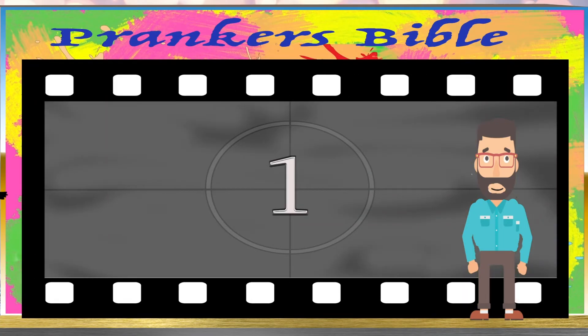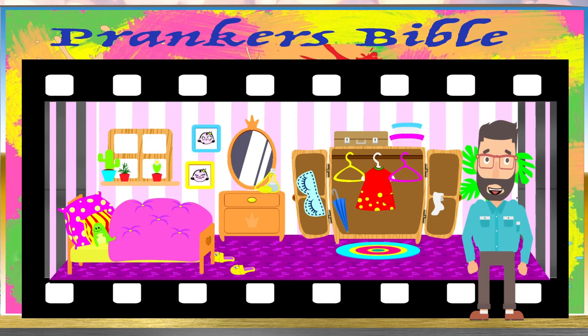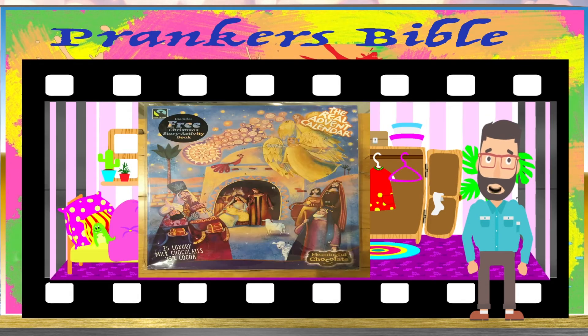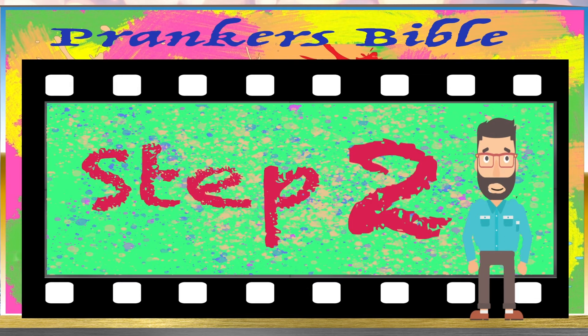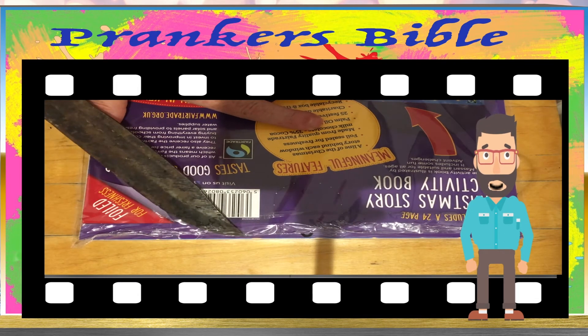I'm Bob, and this is my tutorial. Step 1: Sneak into your little sister's bedroom and take her calendar. Step 2: Carefully pick away at the plastic at the bottom of the calendar.